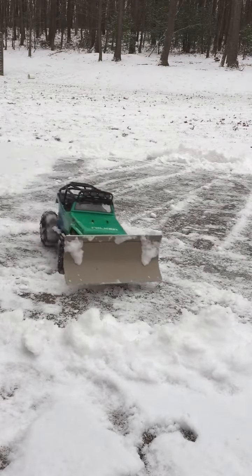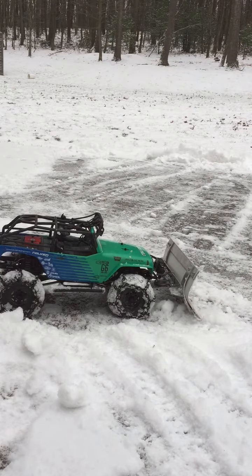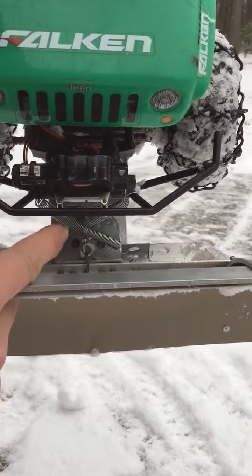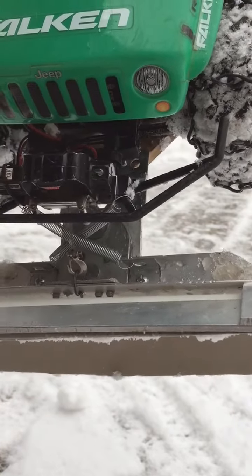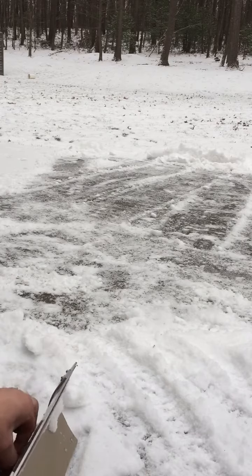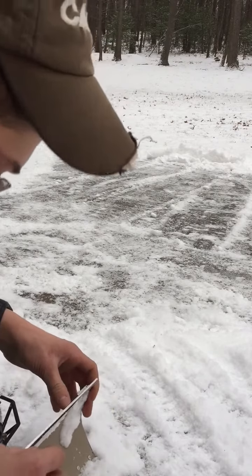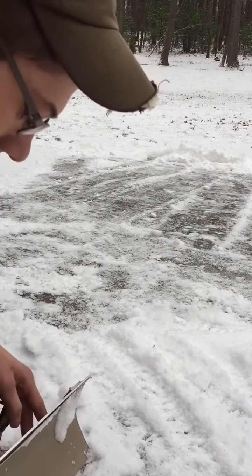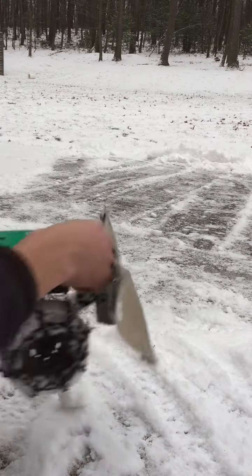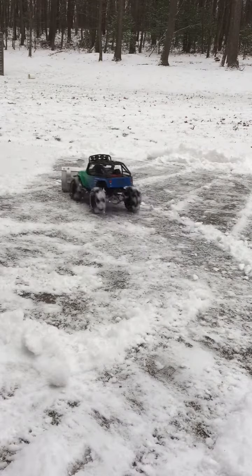I'll show you guys how I can turn the blade and lower it. You guys can see here there's a pin right behind the winch cable — that is the pin I can remove to change the way the blade is angled. I just pop that pin up, it's real easy, move it to where I want it, pop the pin back in, and now I have my blade angled so I can plow off to the side.